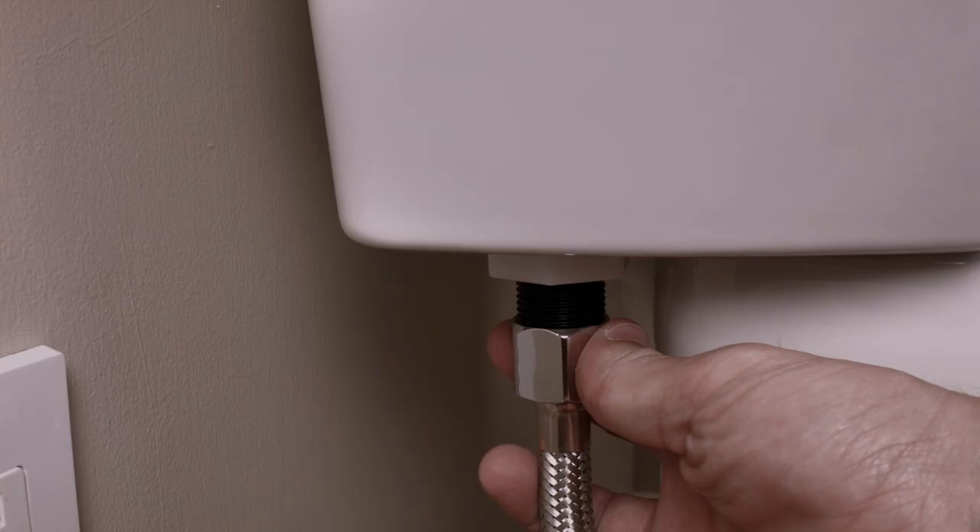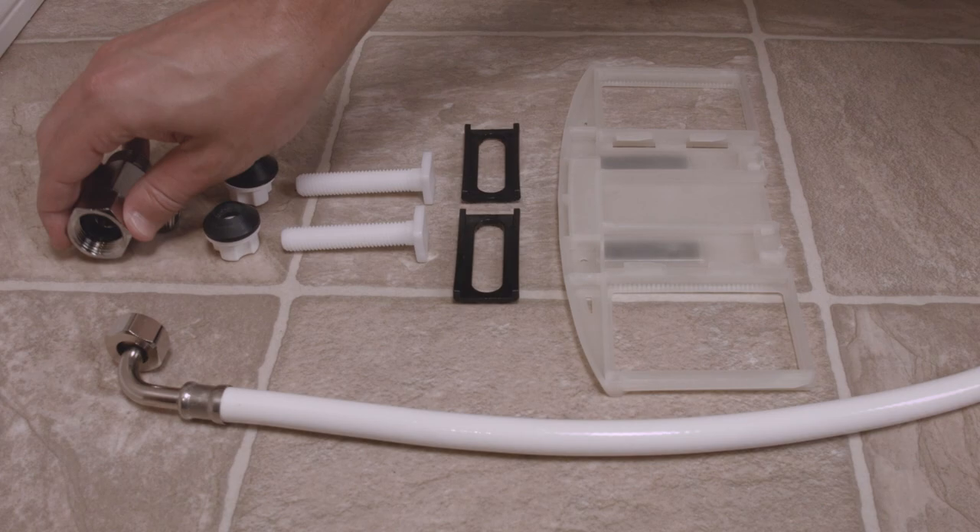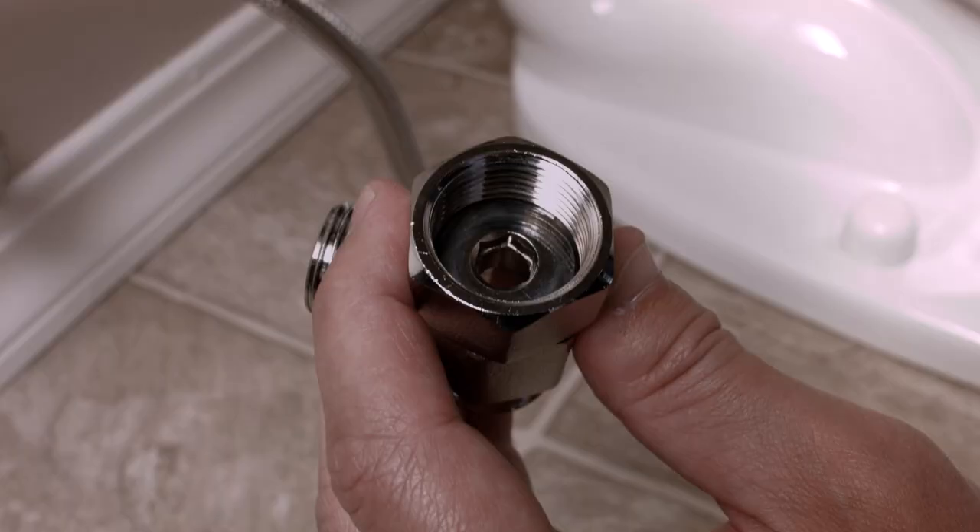Unscrew the flexible water supply line from your fill valve at the toilet. It is important to unscrew the hose from the toilet, not the shutoff valve at the wall. You may want a small bucket or towel handy to catch any residual water.